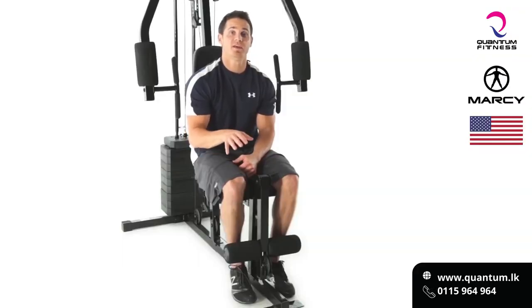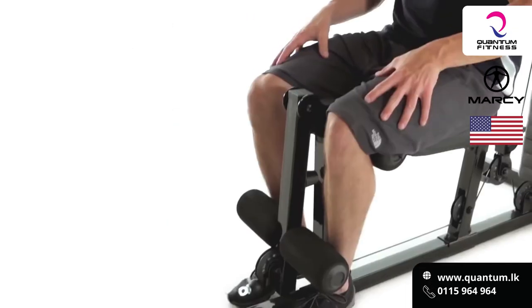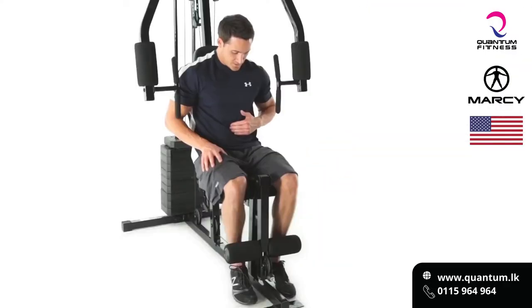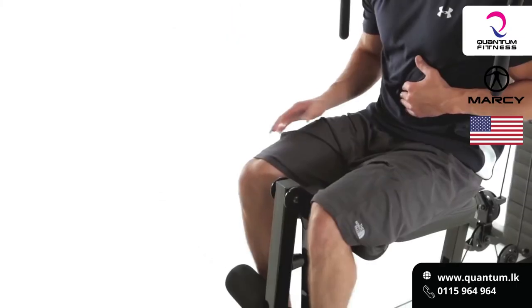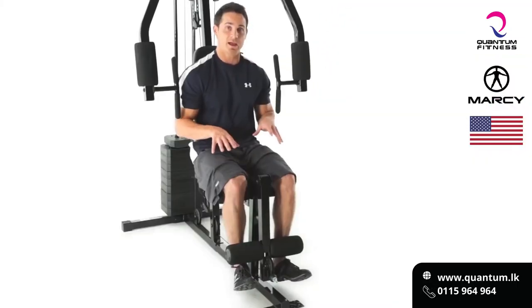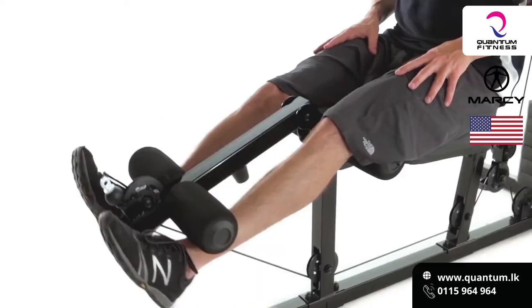The Marcy Home Gym with a 100 pound stack also comes with a leg developer. Here we can hit our legs really hard and work on those quadriceps as much as possible. We're going to suck our spine in, keep the core nice and tight, and we're going to do a leg extension — pulling the toes up towards the kneecaps as hard as we can, extending the leg out, squeezing the quadriceps at the top, and lowering it down nice and slow.